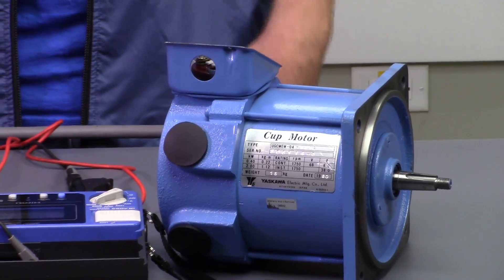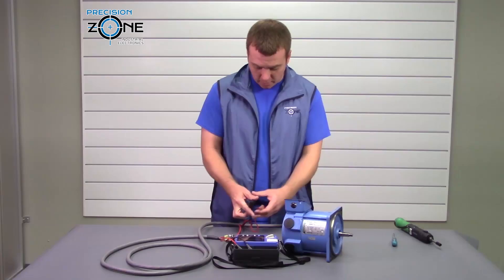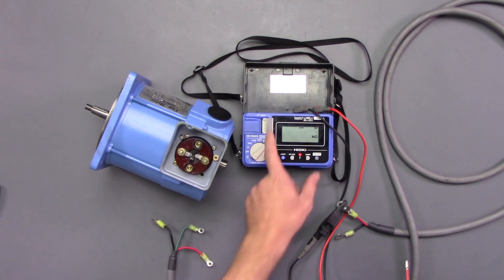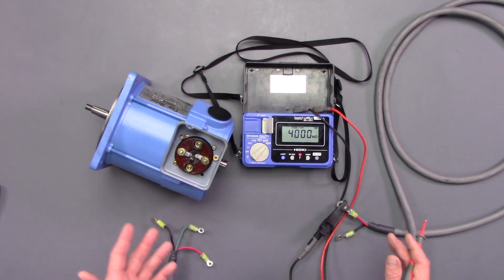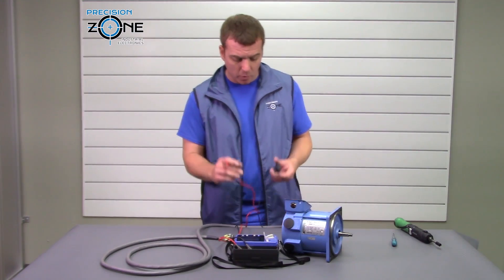Now that we have the cable unhooked from the motor, we're going to go ahead and meg the cable just by itself. So again we're going to hook the ground to the ground and then we would check between A and B — make sure these leads aren't touching. Since we have 4,000 mega ohms to ground, we know that the cable is good, so let's go ahead and move to the motor.